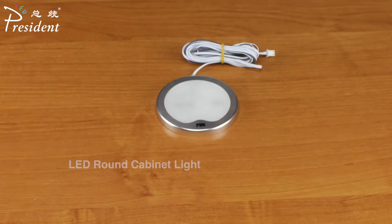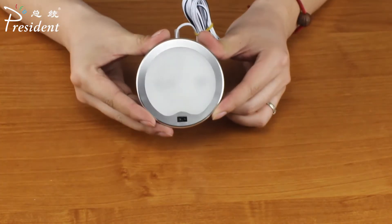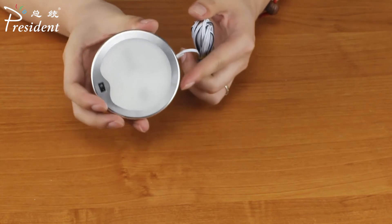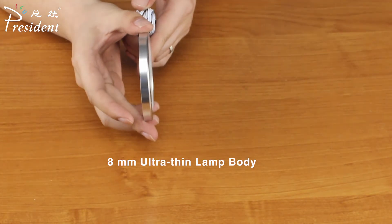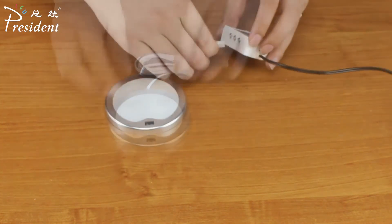LED round cabinet lights, apple-shaped design with 8mm ultra-thin lamp body, comes with a hand sweep sensor switch. After the installation is complete, you do not need to touch it — the light turns on when you sweep your hand, and turns off when you sweep it again.